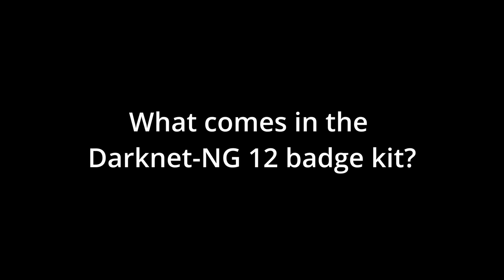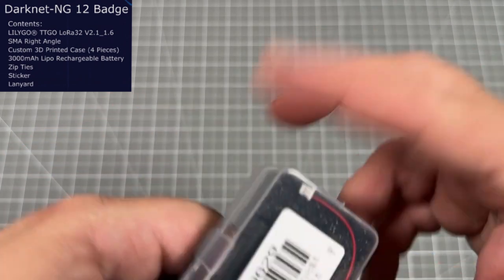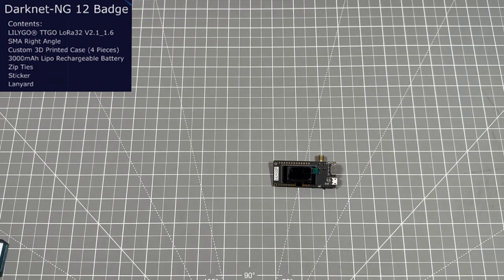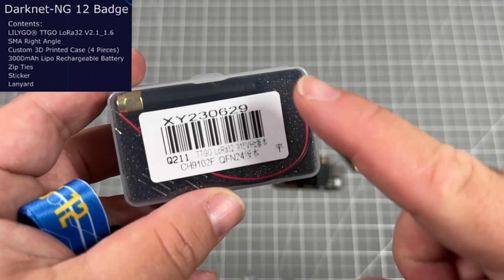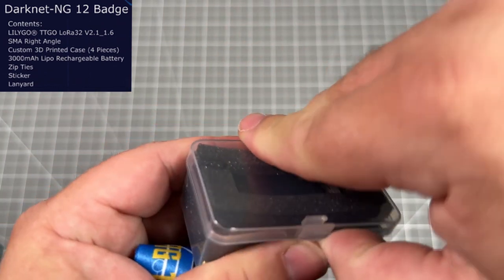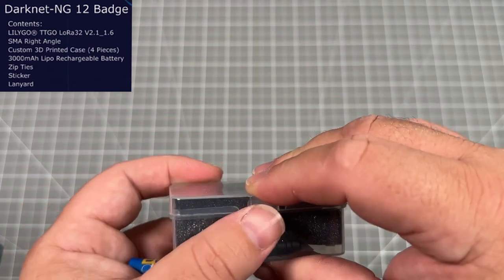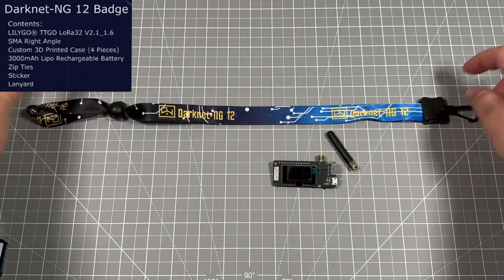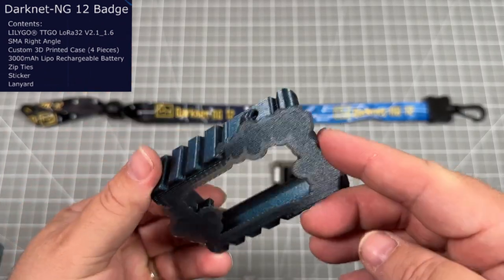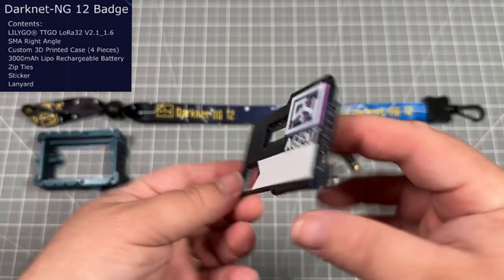So what comes with your Darknet 12 badge kit? First off you've got the LilyGo TTGO LoRa 32 V2.1 1.6 main board and antenna. You've also got an additional cable that you're not going to need, but it comes in the case protecting the screen. Next is the custom lanyard for this year and then the four different parts of the 3D print with the special burnt titanium sparkle blue.